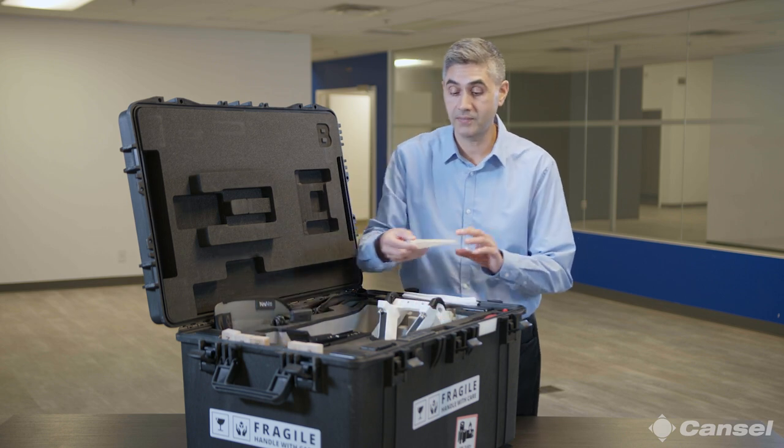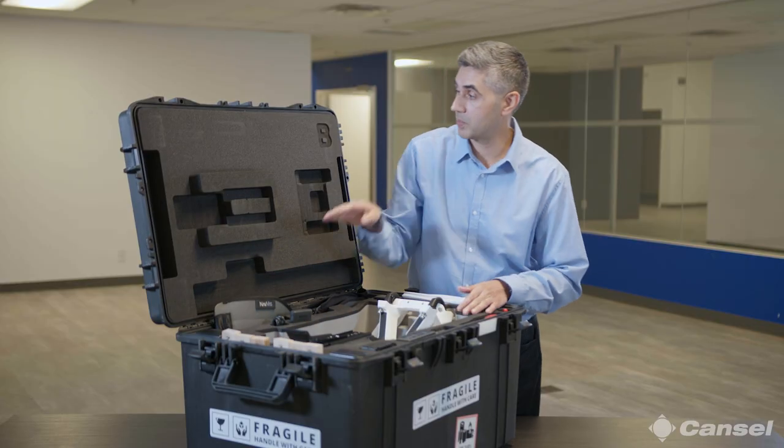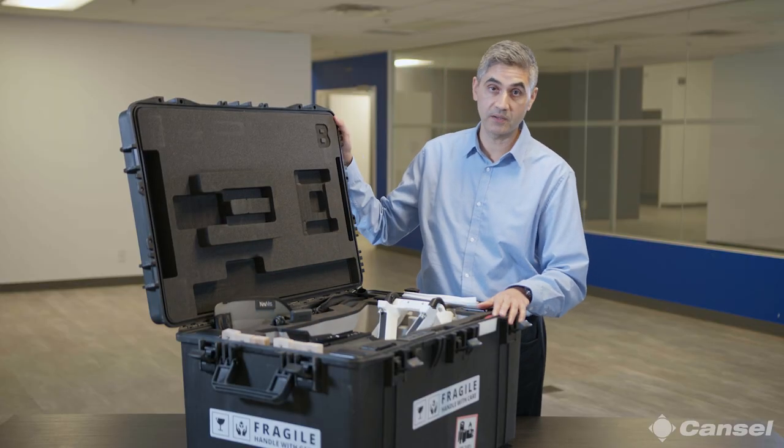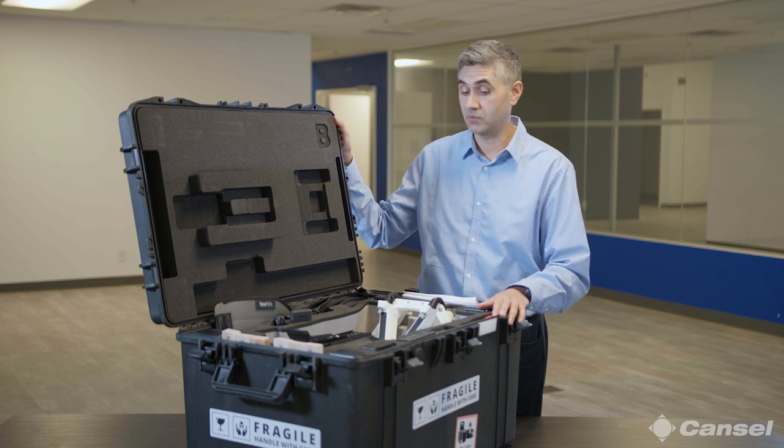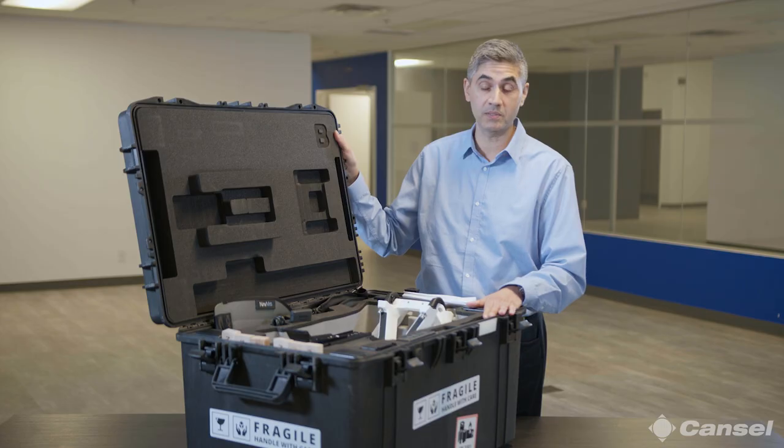I'd just like to highlight the Navis custom-built doorstops — a beautiful little addition to the overall solution. And of course, the ruggedized Pelican case, which makes it really safe for air travel, car travel, foot travel, whatever the case might be. A very well ruggedized and well-built solution.